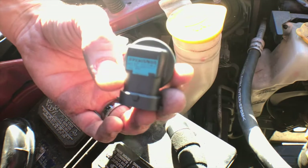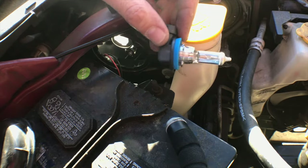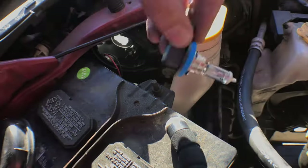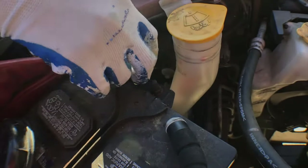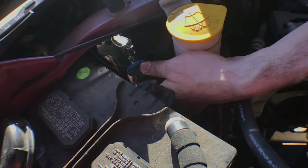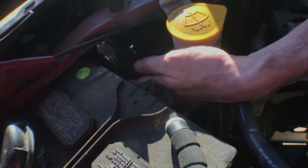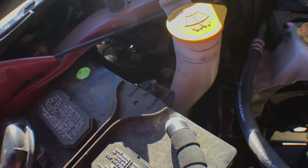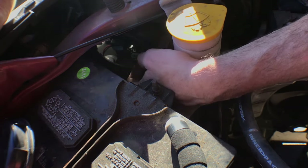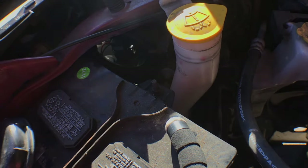Here's the Sylvania H11 bulb. Make sure the gasket stays on when you go to put it in — it keeps the seal. I'm just going to slide it in there and then click it into place. I'm not going to touch the glass. You put it in, twist it, feel it going into place — it's snug. Then you get your terminal here and snap it back into place. You put it back in the same way you took it off. Nothing too fancy — click into place, and you're all set.